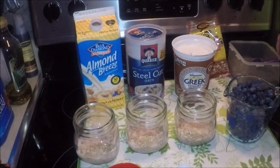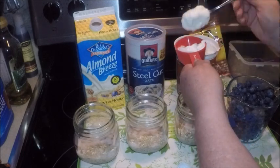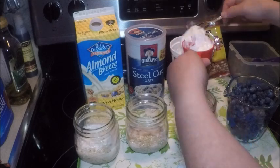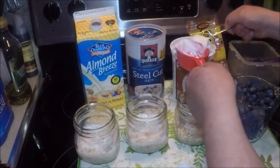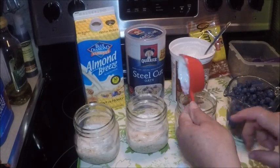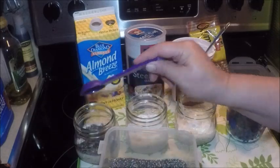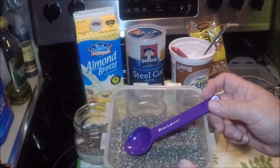Let's take a third of a cup of Greek yogurt — I use vanilla flavor. These are all good healthy ingredients, good nutrition to get energy for your day. Then I'm going to add a tablespoon of black chia seeds — I'm using organic black chia seeds. These are packed with nutrition, fiber, and help keep you full in a healthy way during the day.